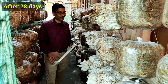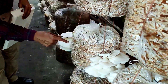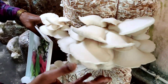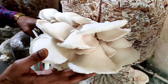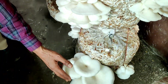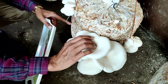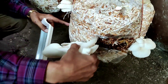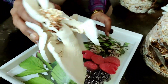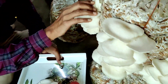Friends, this is after 28 days — the proper time for harvesting this Pleurotus type of mushroom. They are ready to be harvested and you can market them also. To harvest, you have to twist the mushroom properly. After a right-hand twist, you can collect the mushroom. Just see — beautiful mushrooms, ready to be harvested!